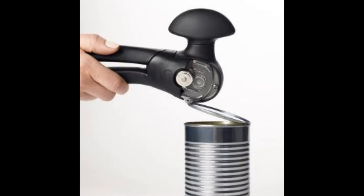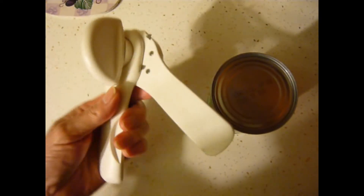Here's how to make a secret bank out of a can of fruit or beans. All you need is the right type of can opener that opens the can by cutting the side of the lip, rather than the very top.